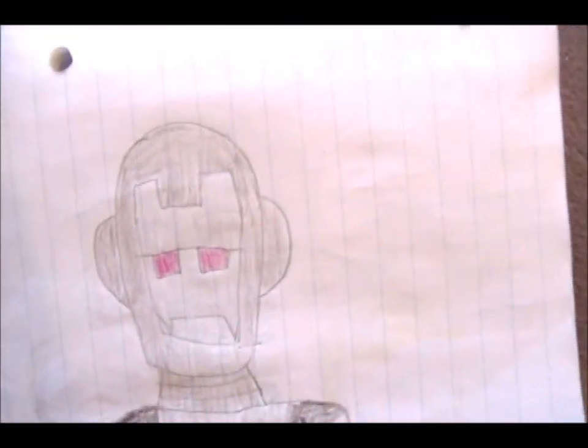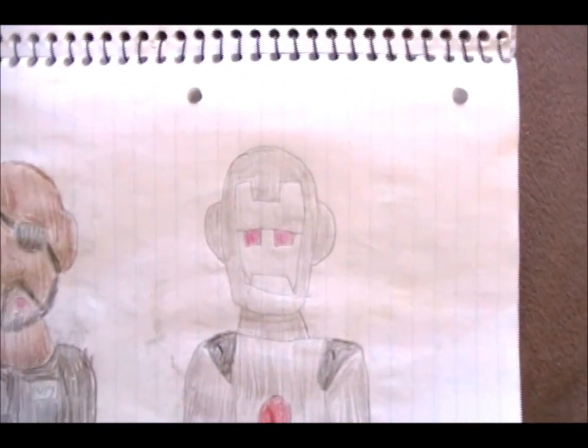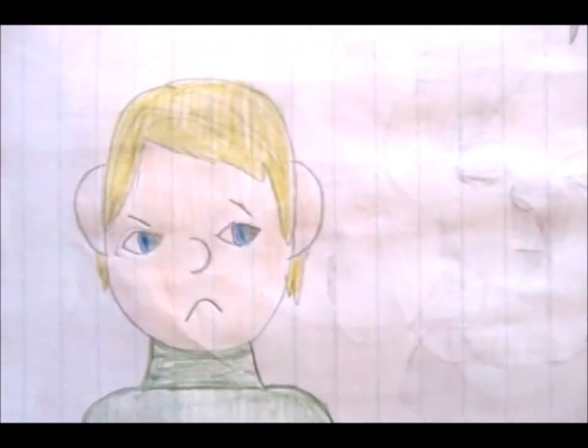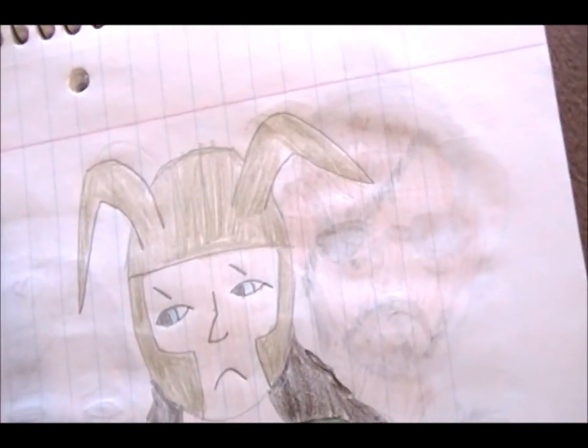And then Nick Fury and War Machine — I think, I'm pretty sure that's what it was supposed to be. Clint Barton again, this time with blonde hair. And Loki yet again — the horns are a different shape than last time.